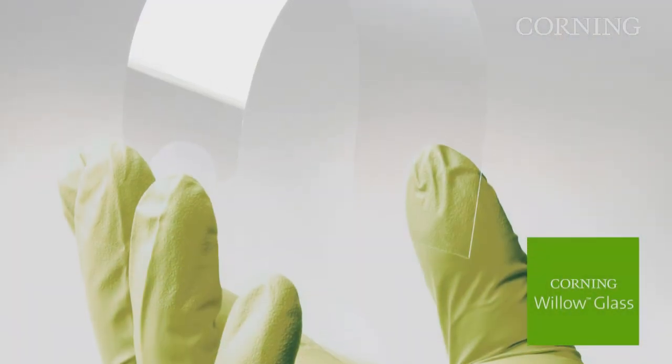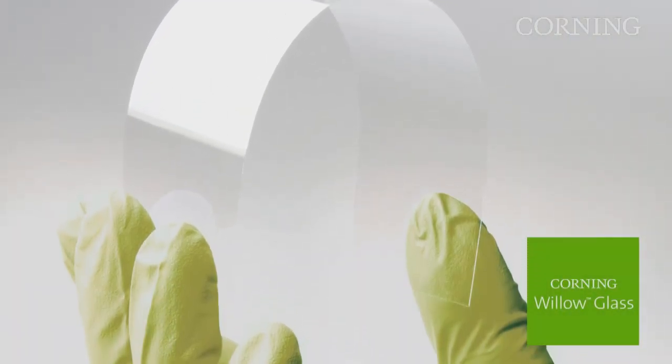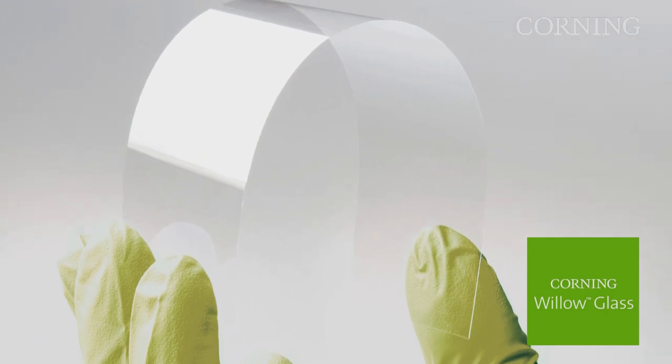Using Willow glass, you can get a native 0.2 mm thickness, which is a 50% reduction in thickness and 50% reduction in weight, without using the nasty chemicals and acids required in the current system. You also avoid the cost of that processing, and that's how Willow contributes to lower cost. It really contributes to a thin, light, and low-cost process for displays.